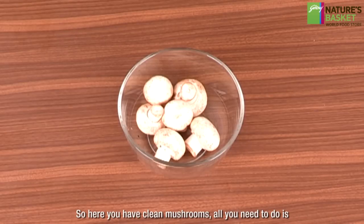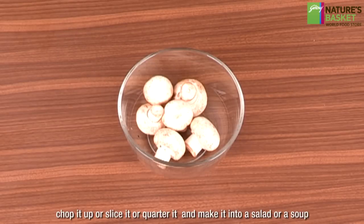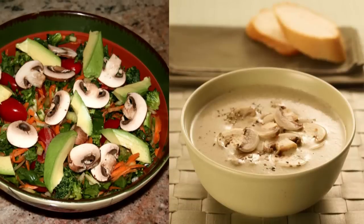So here you have clean mushrooms. All you need to do is chop, slice, or quarter them and use them in a salad or a soup. Thank you.